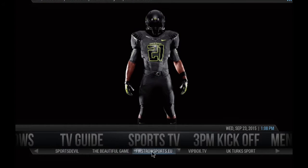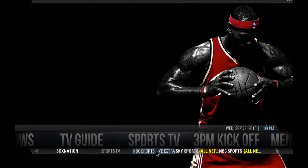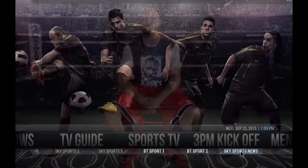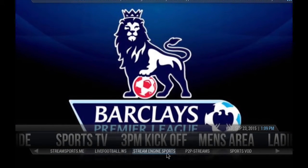We have Sports Devil, the beautiful game. First row: Sports AU Direct Link, Vip Box, the Sports section by UK Turks, Box Nation, Sports TV, NBC Sports Live Extra, Sky Sports, all networks, NBC Sports, BT Sports, Sky Sports 1, and so on. Also the 3pm Kickoff section, with Streaming Engine Sports, Live Football WS, Streamysports.me, peer-to-peer streams — all fully installed — Sky Sports and others.